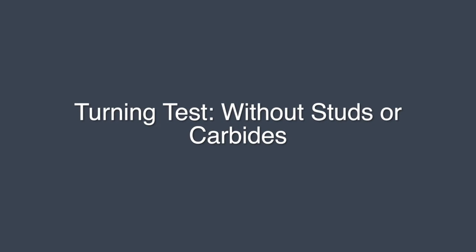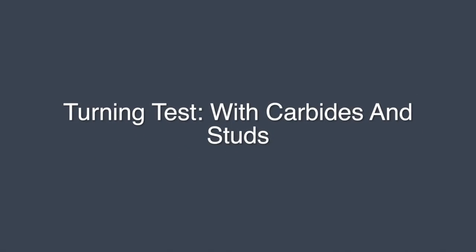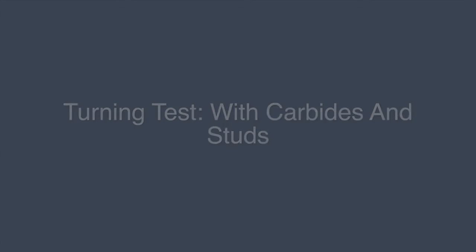Sorry about the darkness — it's getting dark out and we just wanted to film this because the snow was already going to melt tomorrow. This is a turning test. That one was without carbides, and this one is with carbides. I believe the one with carbides is a little bit better just because it has the carbide to turn a little bit better.